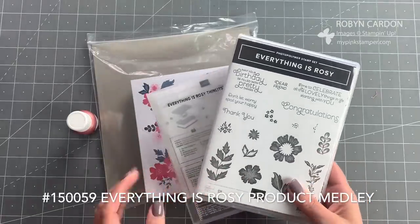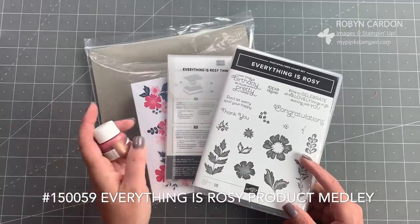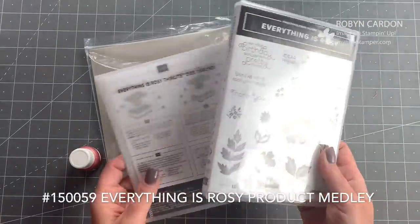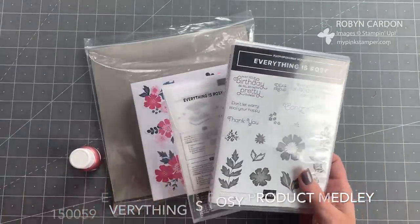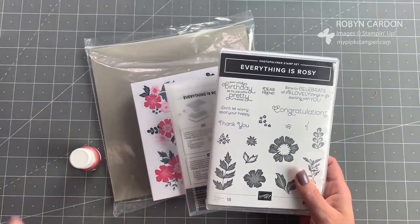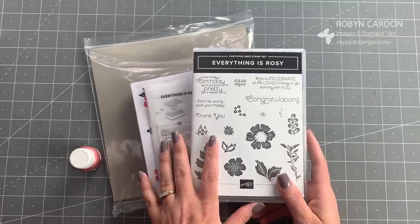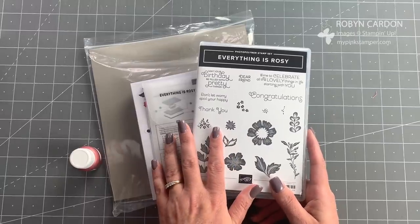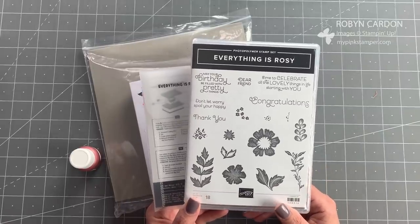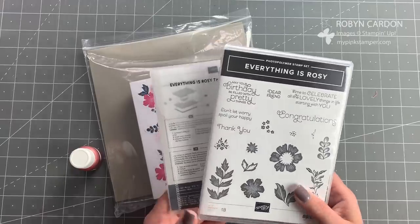I'll have the bundle name on screen. I'm going to quickly run through what you get in this exclusive bundle, and then I'm going to make a totally different project just using the stamp set and thinlits with different ink pads to show you other options. For those of you who order during the first two weeks of May, you get an exclusive online class video from me that I will email to you — all the information is on my website mypinkstamper.com.